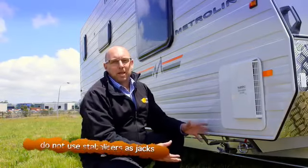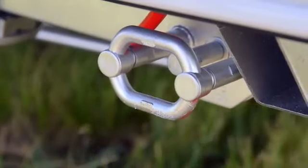Now, stabilisers. They are stabilisers — they aren't jacks. They're not to be used as a jack, but to stabilise your van.